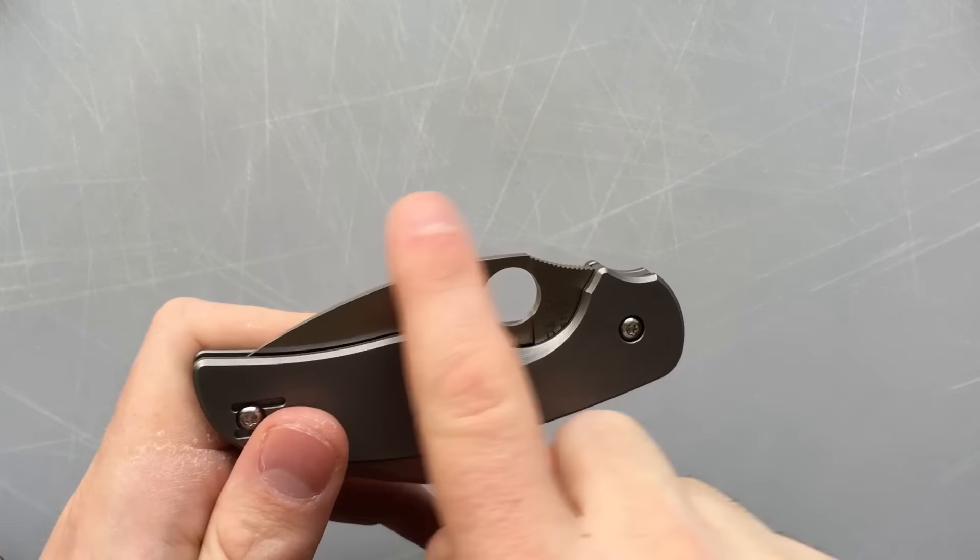The wire clip is good. But the best thing this knife has going for it is ergonomics — this feels absolutely great in the hand. I won't say it's as good as the Manix, which was really a marvel, but it's damn close. It's got all the right humps in all the right places, and you really can't complain here.